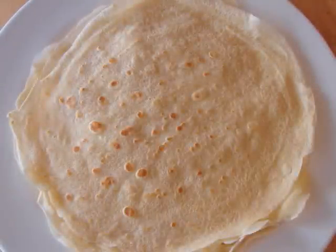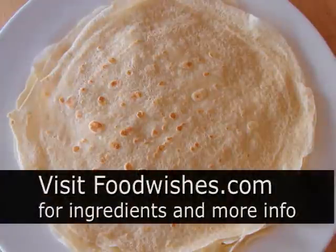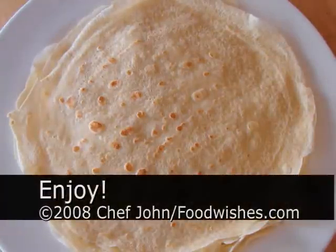Wait until those are completely cool, wrap them up, and refrigerate them. Wait until you see what we do with these — it's going to be unbelievable. Anyway, that was just step one: how to make the crepes. If this is your first try, you're going to wreck the first five or six — that's okay, flour and milk are cheap. Give that a try, go to the site, read the info, and as always, enjoy!